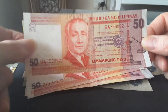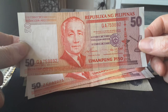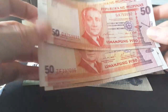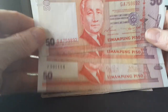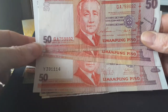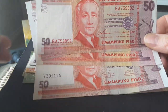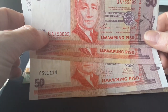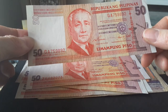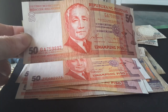The 50 pesos features Fidel Ramos, another president. This one has two letters in the serial prefix, while another one I have has only one letter. When you come to the Philippines and you see either a two-letter or one-letter prefix, that's pretty normal. Star banknotes have a star replacing the first letter, indicating it's a replacement note.